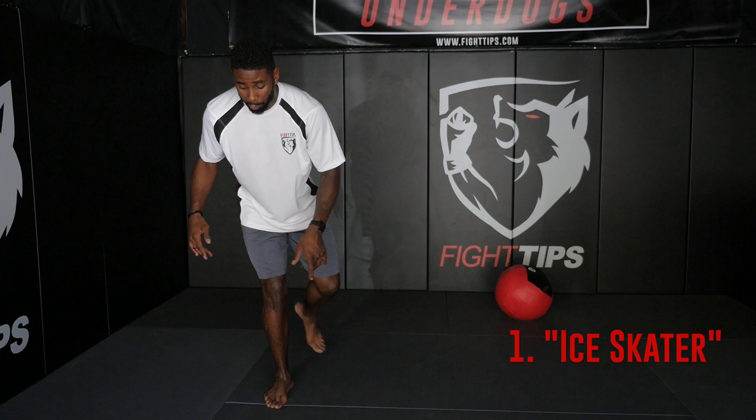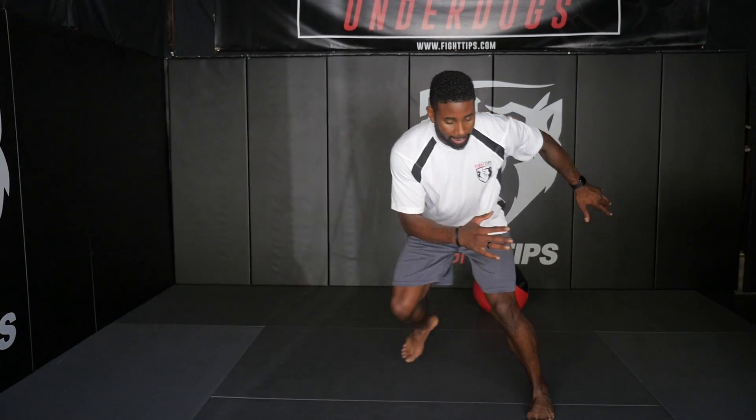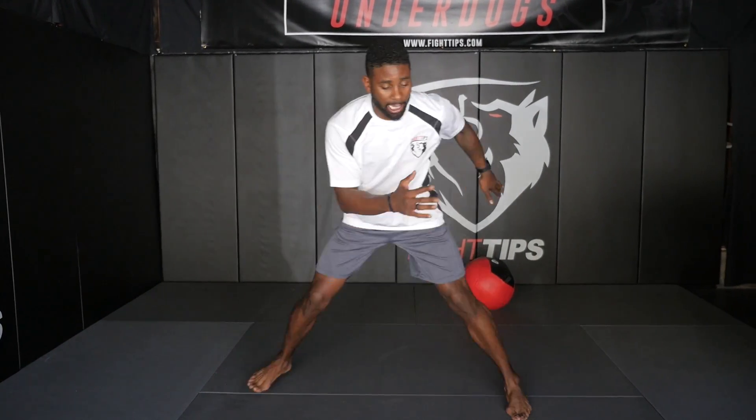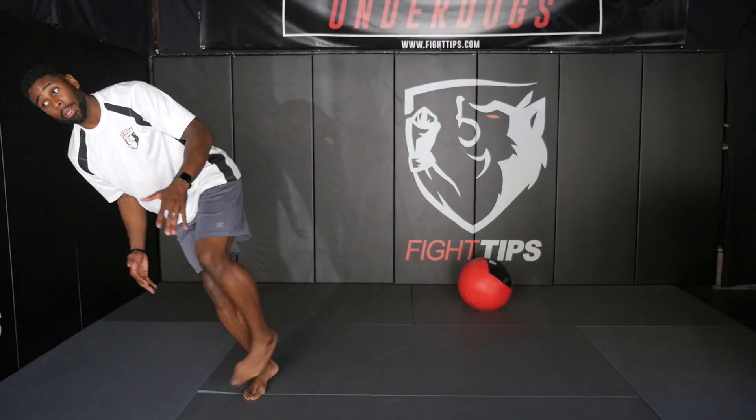So to start off with phase one, all we're going to do is a simple ice skater. I'm going to drive my outside leg across my hips using the other side of the leg, balance, land nice and controlled, and go back. The big thing you want to make sure is that your body's in good alignment, that you're not dropping the knees to valgus, and that you're also not going out too far.